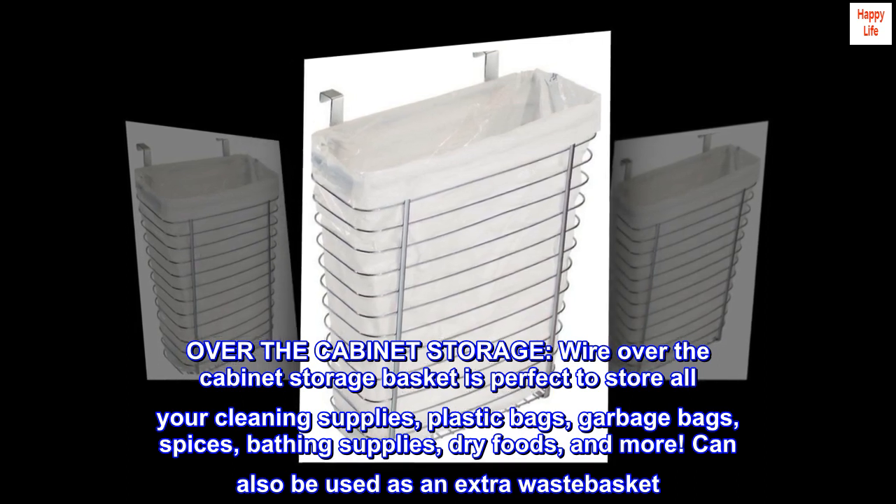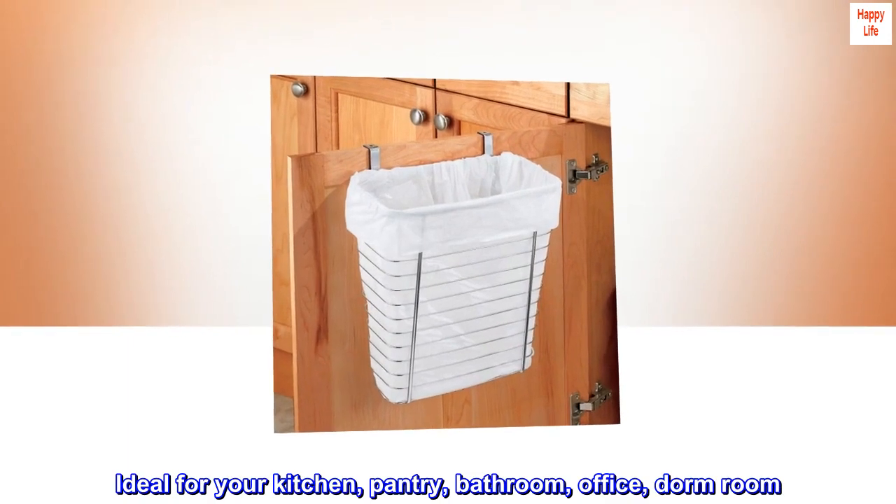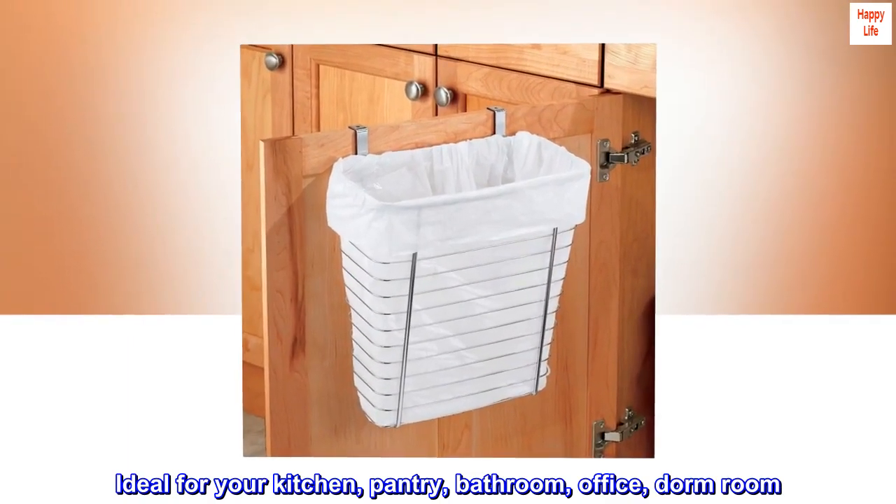Can also be used as an extra wastebasket. Ideal for your kitchen, pantry, bathroom, office, and dorm room.